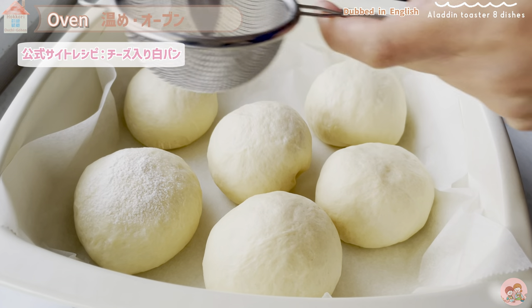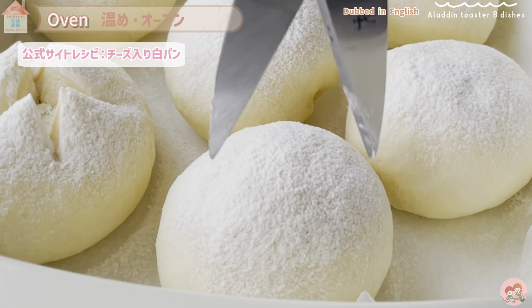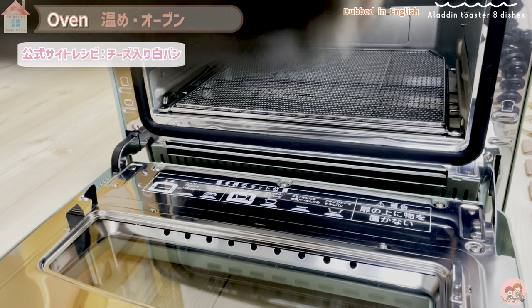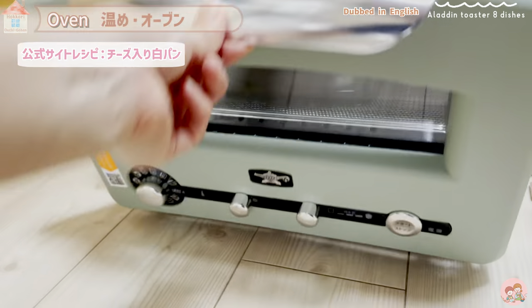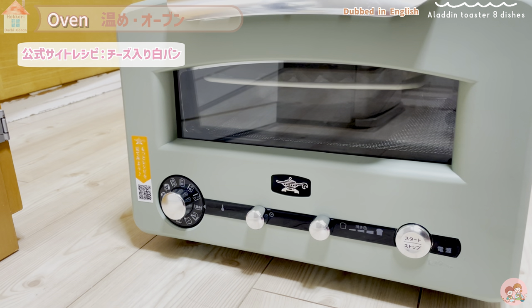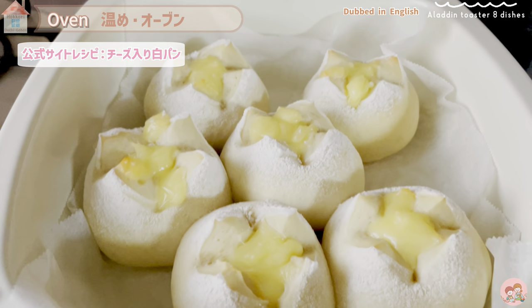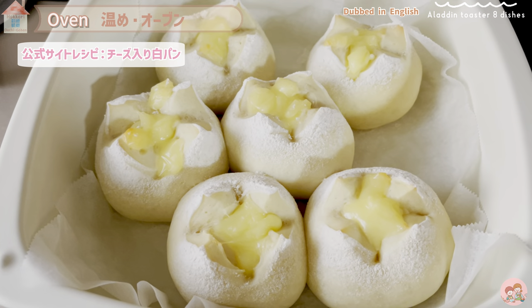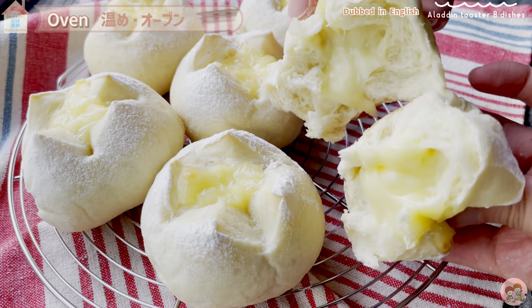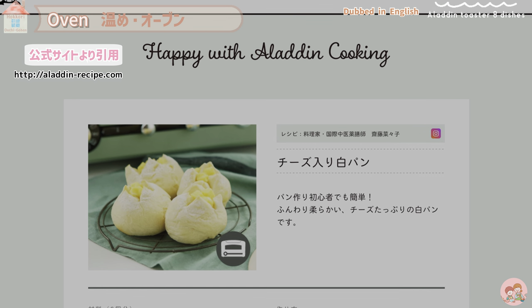After the second fermentation, preheat the toaster for 5 minutes at 160 degrees. In the meantime, put bread flour in a tea strainer and sprinkle on the bread dough, make a cut with sanitized kitchen scissors, and top with cheese on the notch — about 10-15 grams. Put it in the toaster and set to oven course. Bake at 140 degrees for 18 minutes. It baked up plump and delicious. Compared to using an oven, the Aladdin toaster baked the white bread more beautifully — white and soft rather than overly browned. The cheese melts and is delicious.